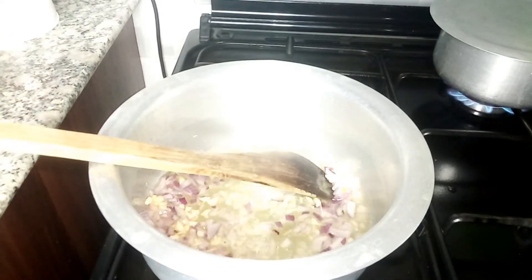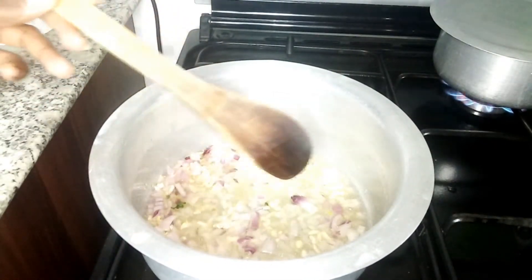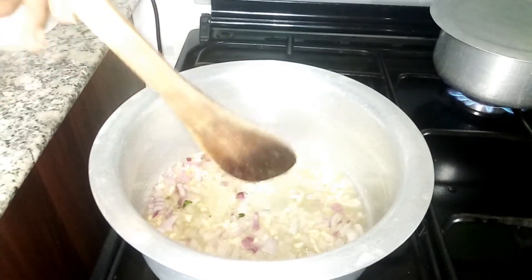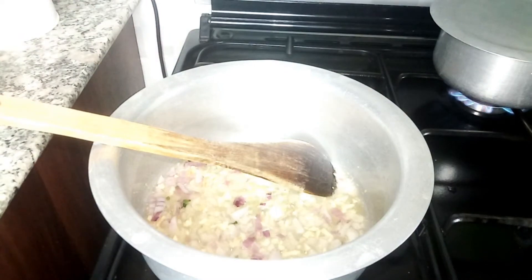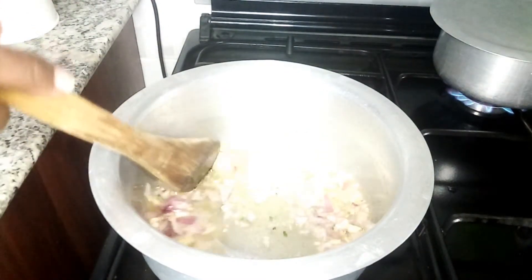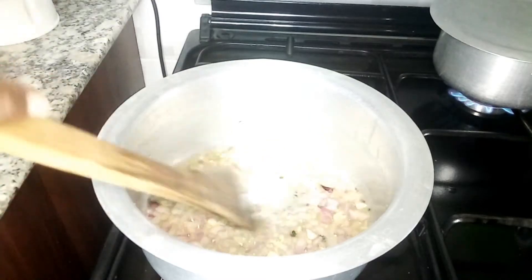If you hear some noise, those are my children waiting for dinner — making a lot of noise! We're going to wait for this to brown up just a bit, not too much, because we don't want the noodles having dark bits in them and the kids confusing them with insects or something. Just a little browning.